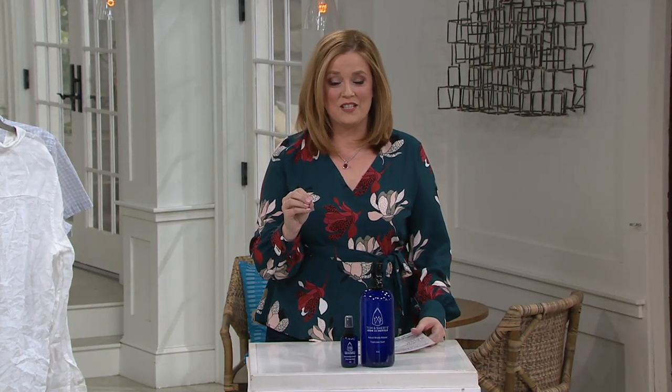Getting those chores done a little bit faster — this is a name that we're pretty excited to welcome into the QVC family. This is Tom and Sherry's, and this is Iron in a Bottle. It's a wrinkle releaser set for less than $20.